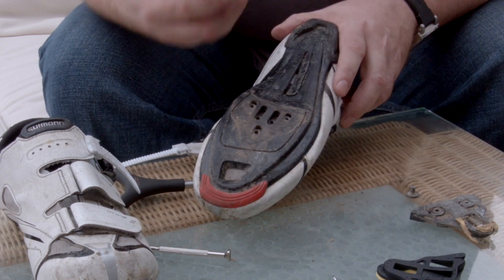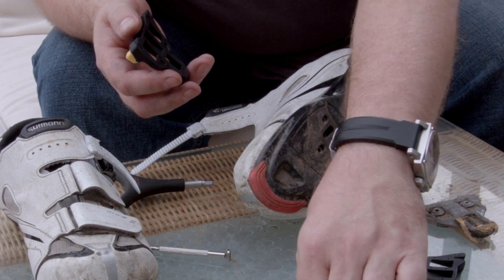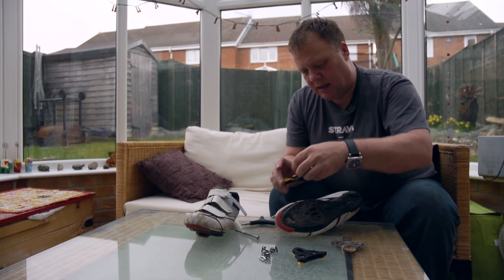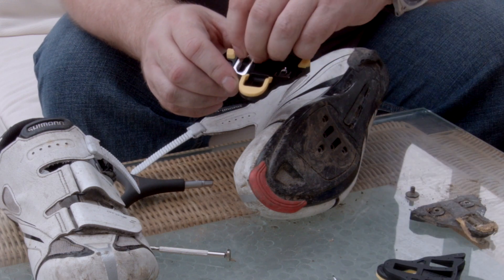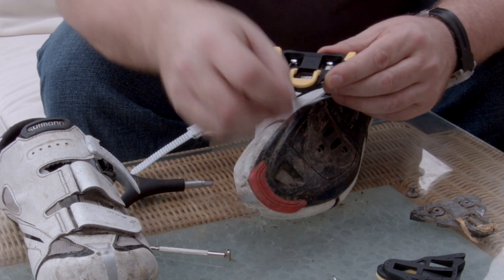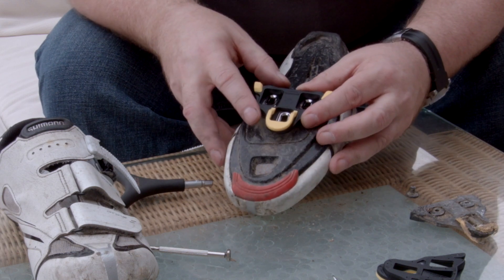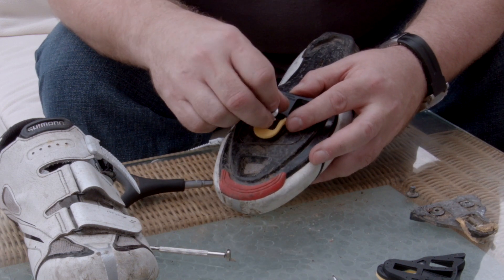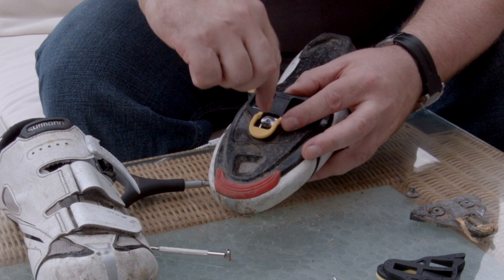So what you need to do now is get the new cleat. First of all you put the washer things on, then you position it roughly over the shoe and get the bolts and just lightly put those in position. You can do those finger tight at this early stage.